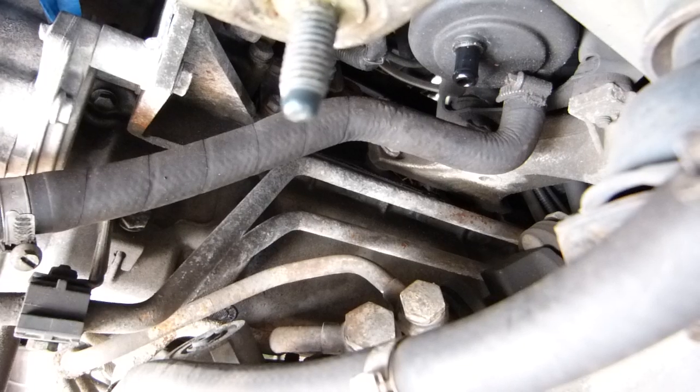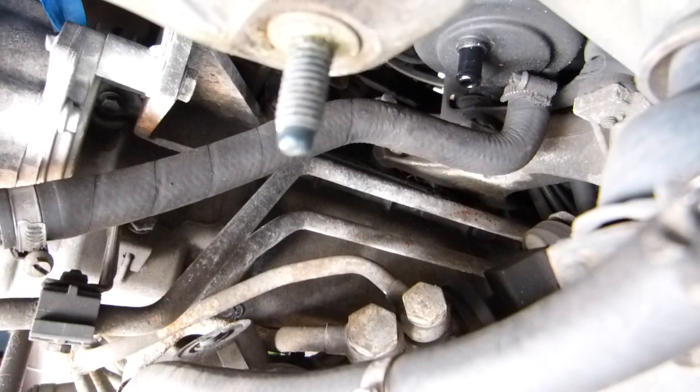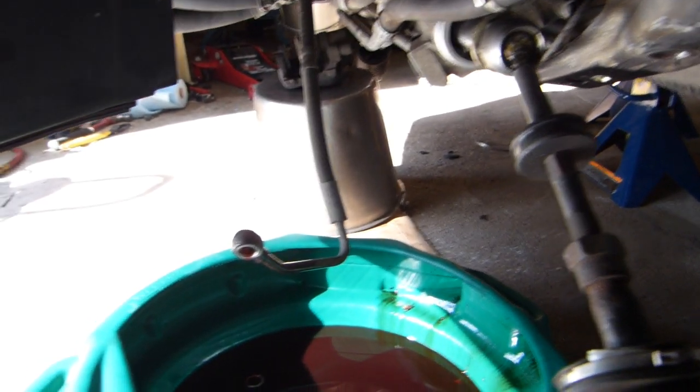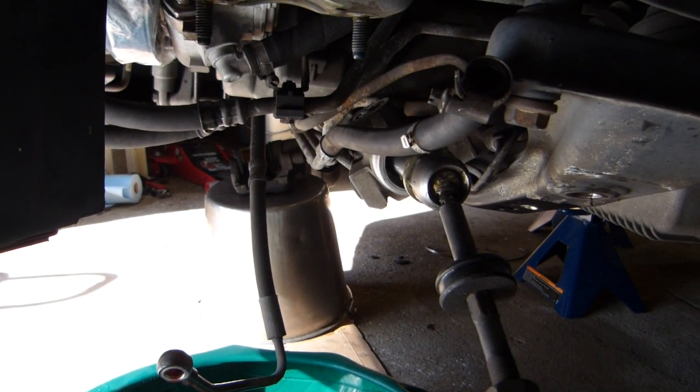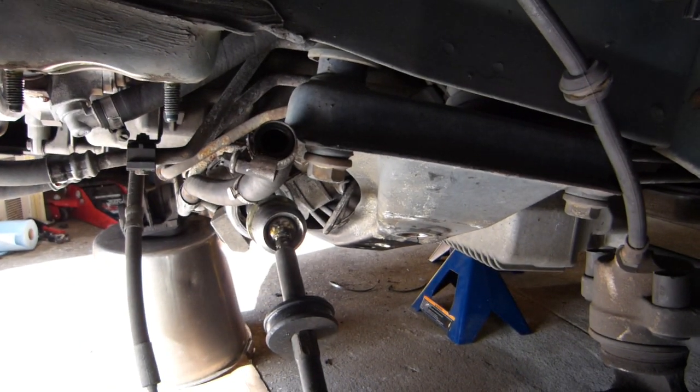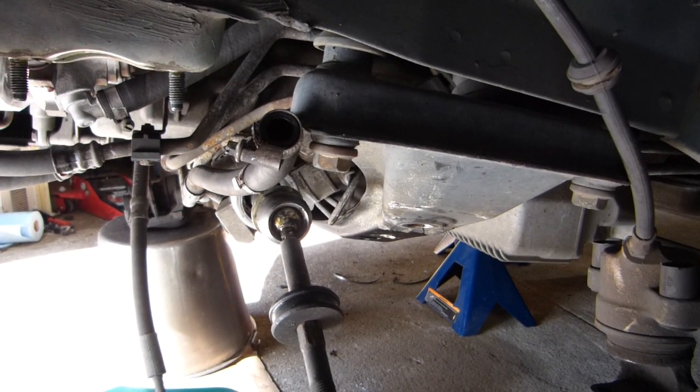So anyway, that seemed to fix that problem. All I have to do now is wait for this to stop draining, then pull the rack off the subframe, and then pull the subframe — and I would say that major disassembly is complete.